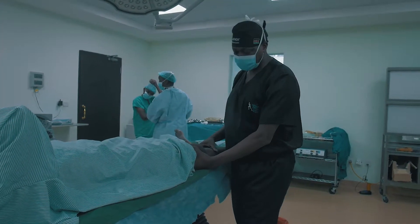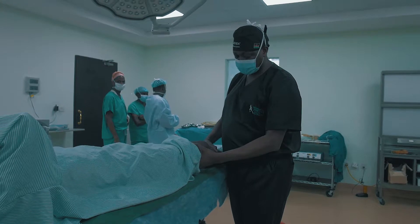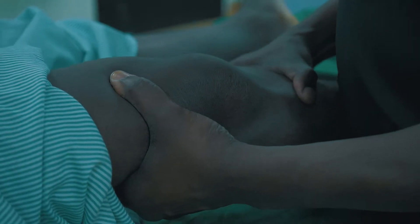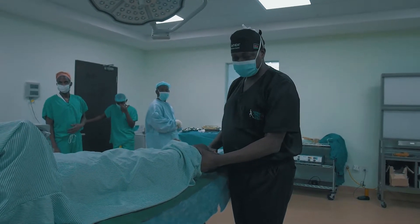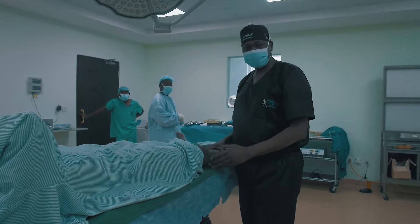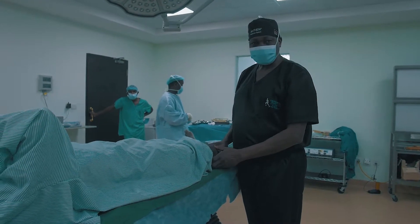This test is called the Lachman's test. At about 30 degrees of knee flexion, we fix the femur and you can appreciate this anterior translation of the lower bone, which is the tibia. This is a classical sign of an anterior cruciate ligament injury. We complement this test with an MRI to see what other structures may be damaged in the knee that may not be obvious using clinical examination alone.